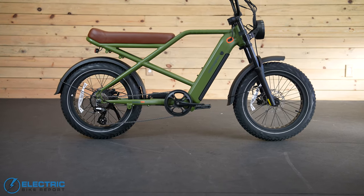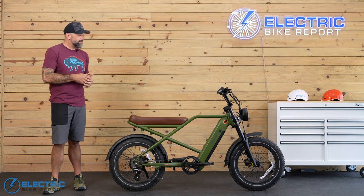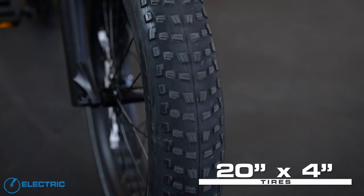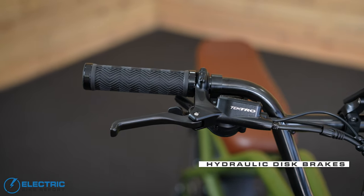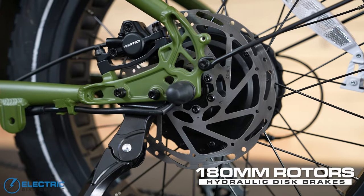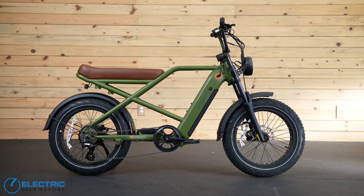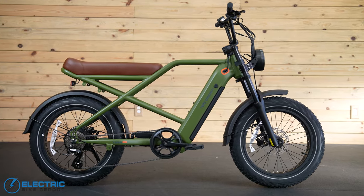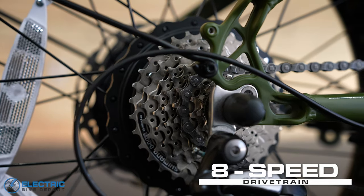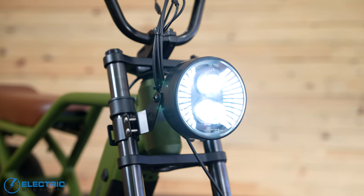This bike only comes in one universal size and two colors: matte olive drab like we have here, and matte black. The tires on the Valen Rev Plus are CST 20 by 4 inch wide tires with a knobby tread pattern. Bringing those tires to a halt are Tektro hydraulic disc brakes with 180 millimeter rotors paired to a two piston caliper, which performed pretty well in our testing. The bike comes with both front and rear fenders, which during my rides did a great job of keeping water from painting a racing stripe on my back. The drivetrain is made by Shimano — a 38 tooth chain ring with an 11 to 34 tooth in the rear.